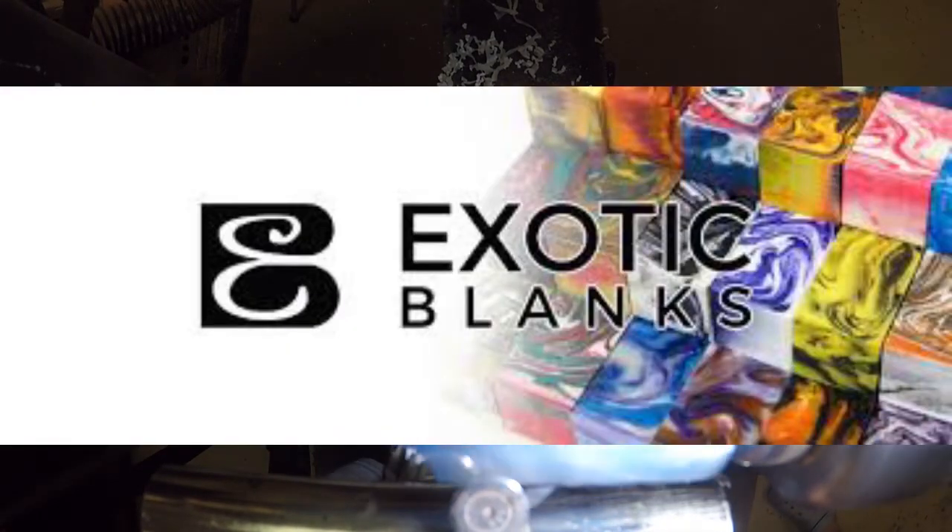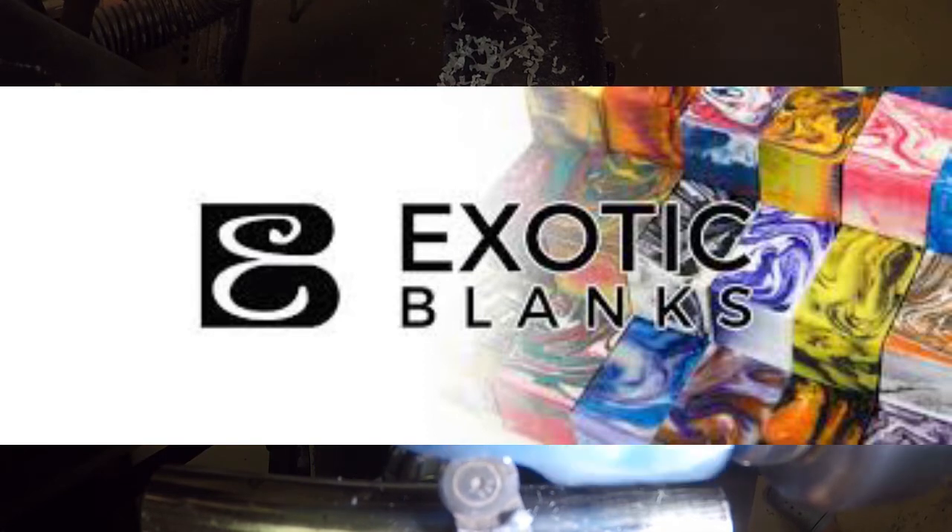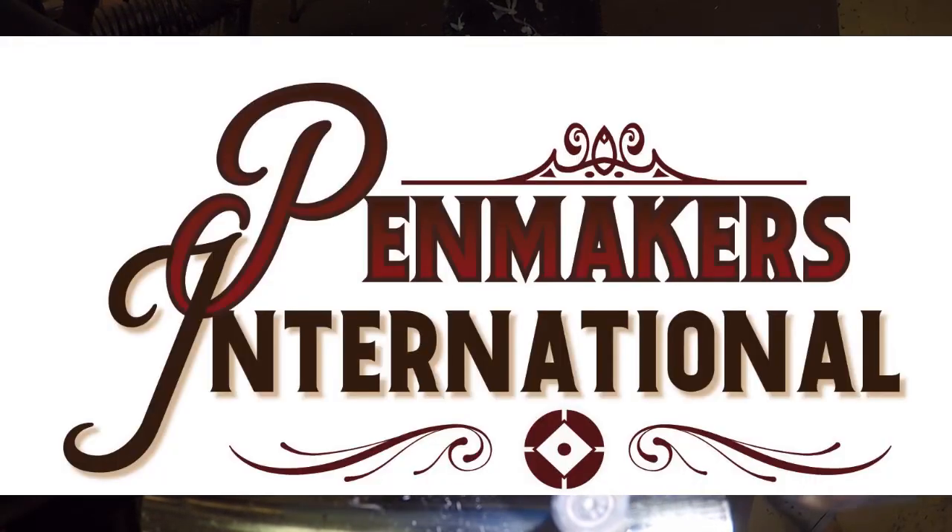This video made possible by the fine folks at Exotic Blanks. For all your pen making needs, Exotic Blanks has you covered. Find them at www.exoticblanks.com. And also by Pen Makers International, the educational source for pen making.